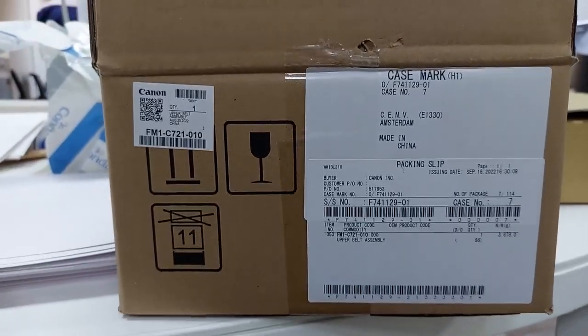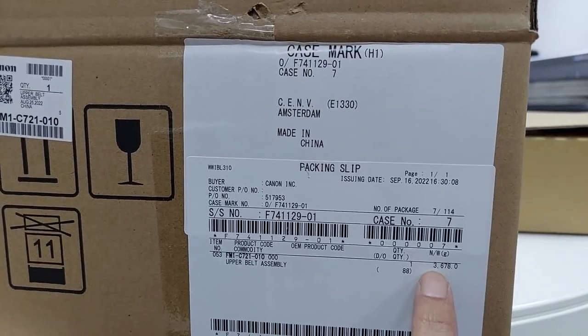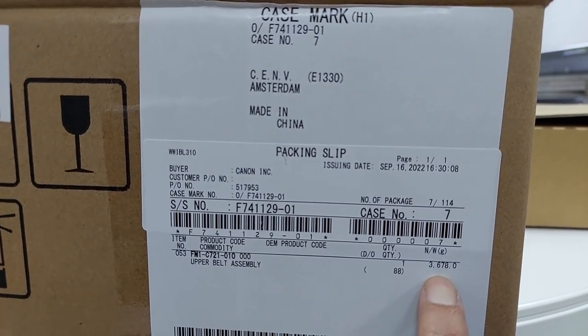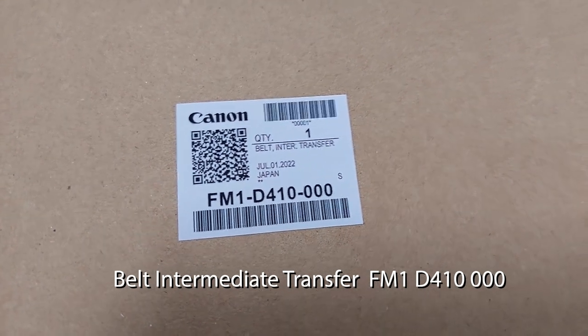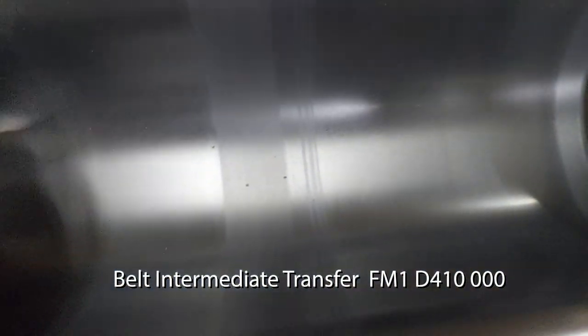The unit name is the upper belt assembly, with a net weight of 3.678 kilograms, built into the transfer unit from Canon. You can see the belt — the dots on it are what's causing the picture problem.